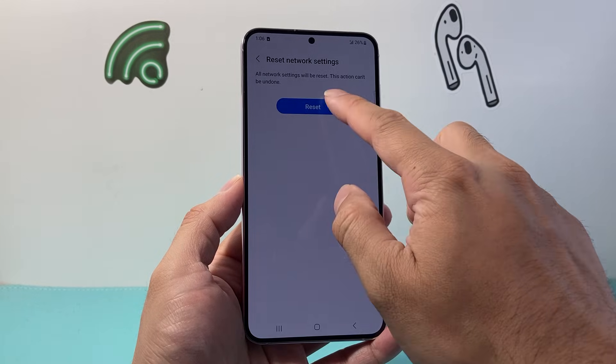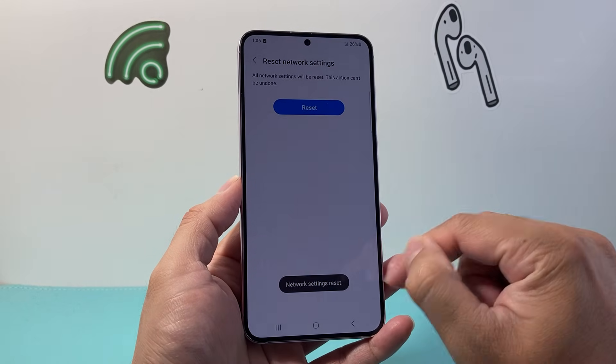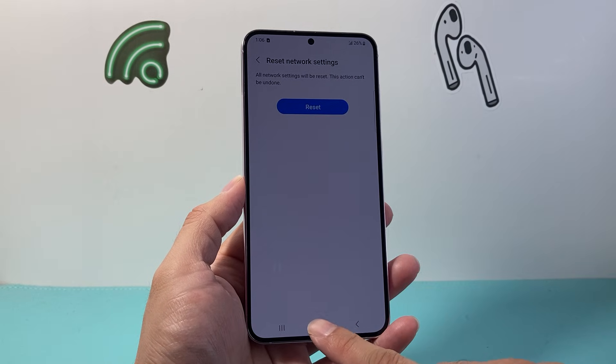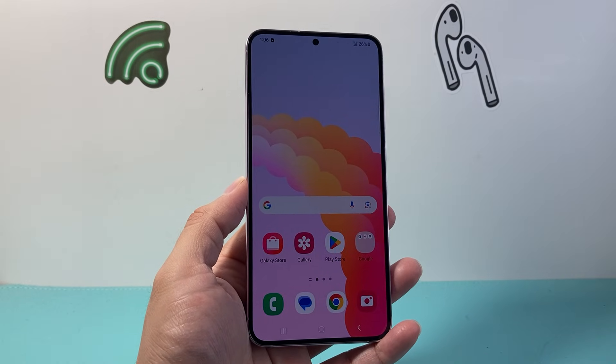So let's go ahead and reset that and then click on reset. And as you can see here, it's been reset once you see that message and we are good to go. So that's how you reset your Bluetooth on an Android phone.